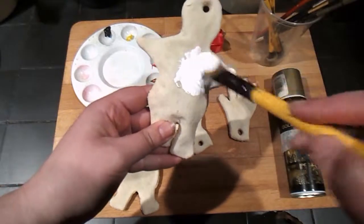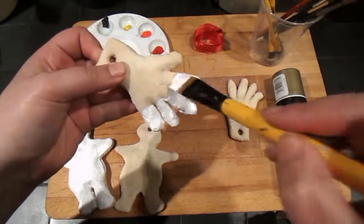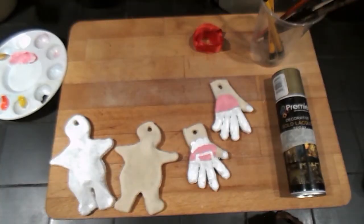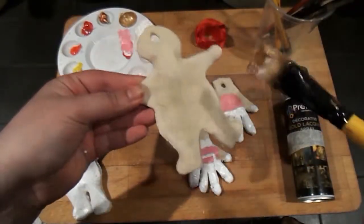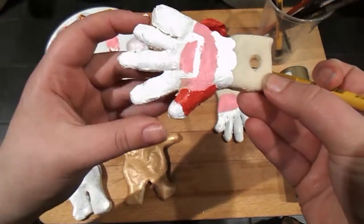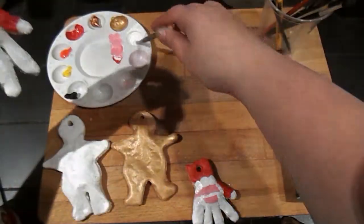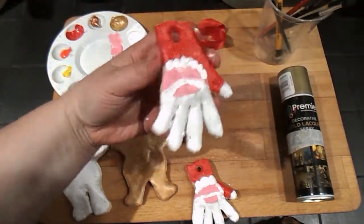So I just painted everything up — I'm going to speed this up because it's pretty boring. See the Santa hand that I'm painting now? Don't do the white like that. Paint on the pink first, or else you're going to have to carefully paint in the pink bits later.